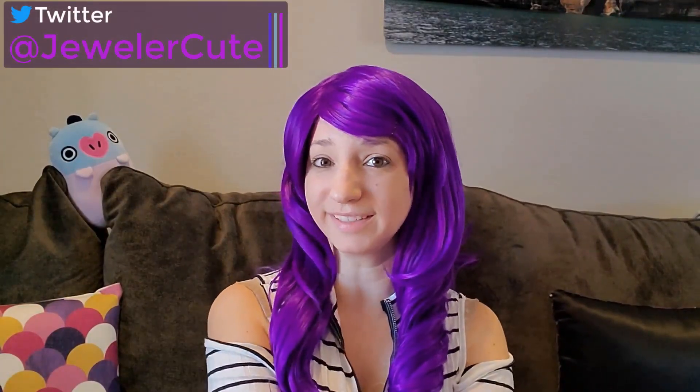Thanks for watching my video about the Anycubic Photon 3D printer. I hope you found this helpful and were able to get your printer set up. On my channel I post videos on 3D printing, CAD modeling, casting, and jewelry making. So if you find any of that interesting, make sure you hit that subscribe button, check the little bell, and make sure you get notified when my videos go up. Thanks for watching guys — we'll see you in the next video.